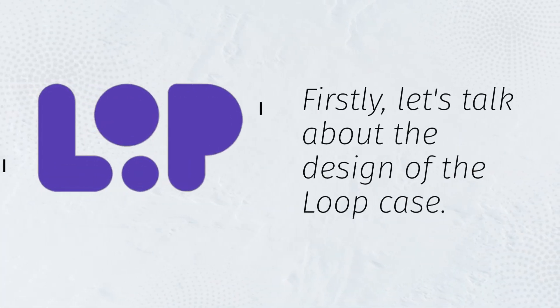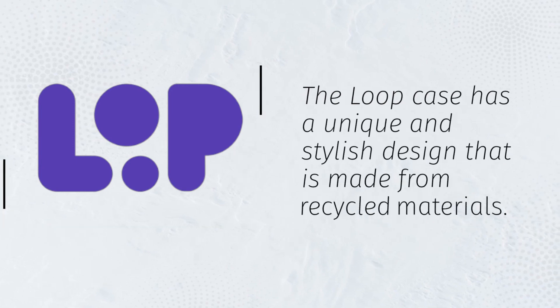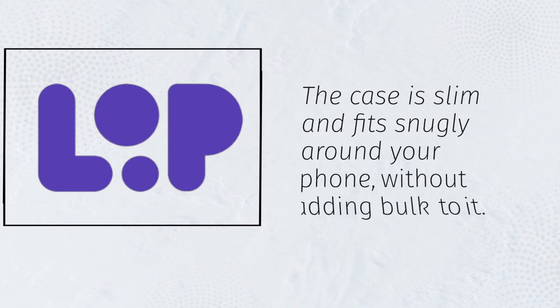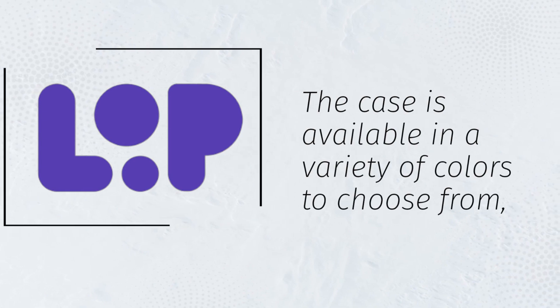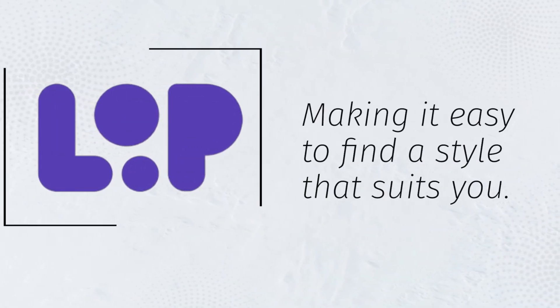Firstly, let's talk about the design of the Loop case. The Loop case has a unique and stylish design that is made from recycled materials. The case is slim and fits snugly around your phone without adding bulk to it. The case is available in a variety of colors to choose from, making it easy to find a style that suits you.